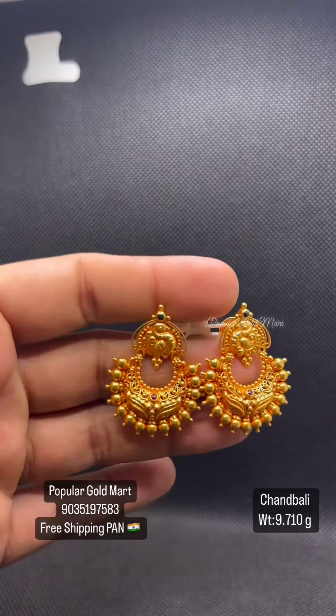Next one is 10.5 grams of Lakshmi. It is 10.5 grams of Ruby Emerald.